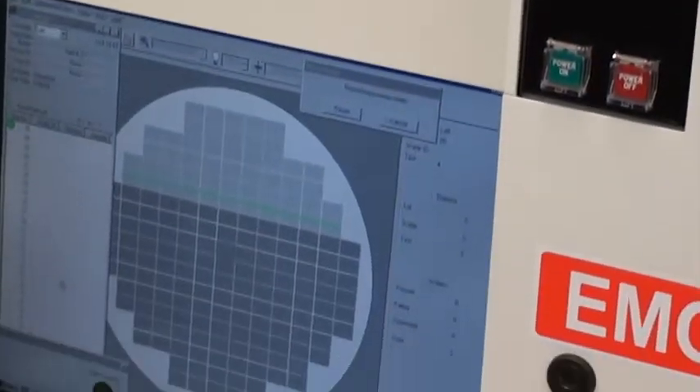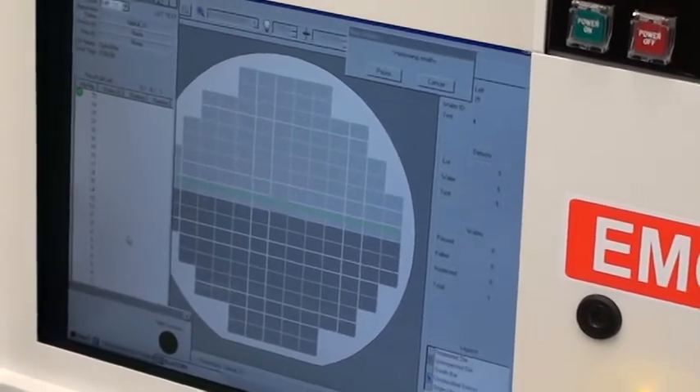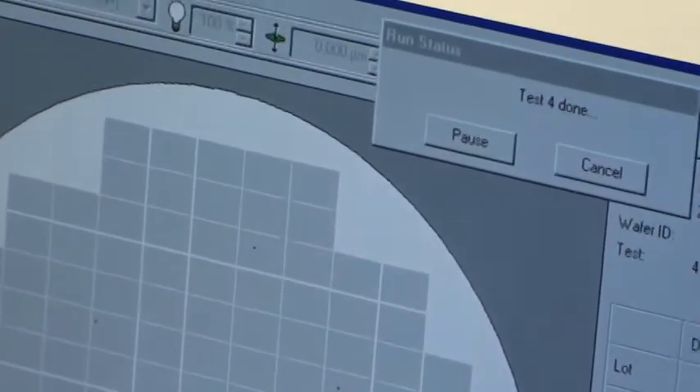You can see the tool is actually scanning very quickly because it is 1.25, and for demonstration purposes we've set the carrier to be very small. Once the system has completed we'll go into review mode and we'll be able to look at the defects that the system found.